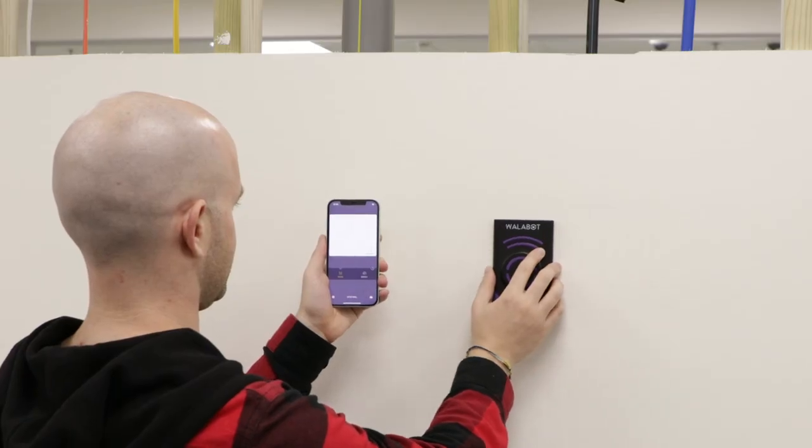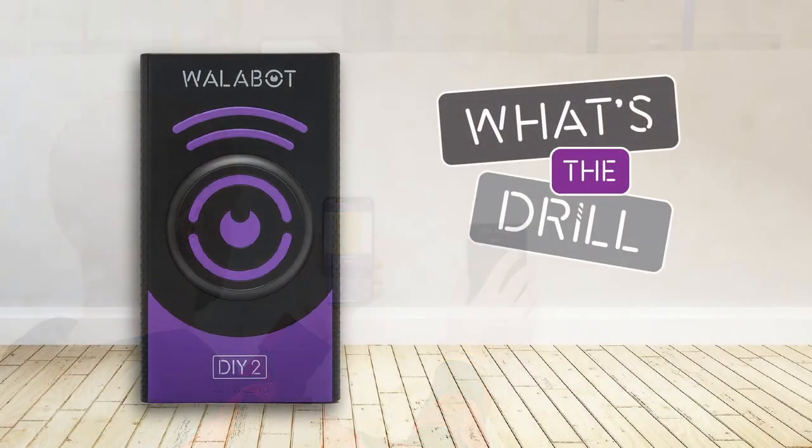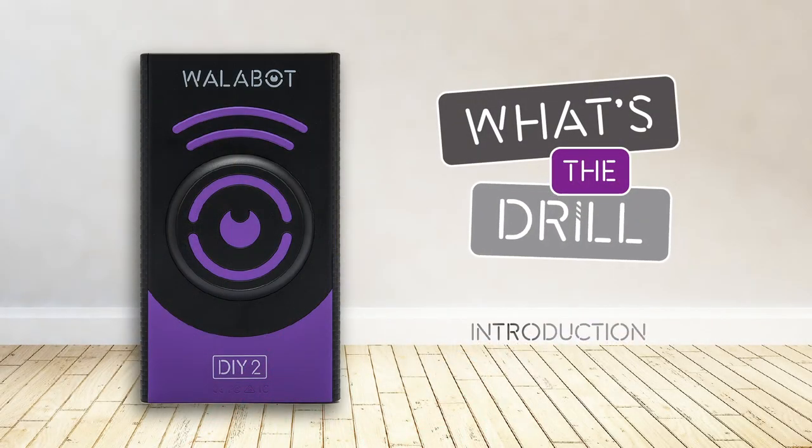Now you're ready to start scanning. Check out our other videos on how to find studs. We'll see you next time. Bye.